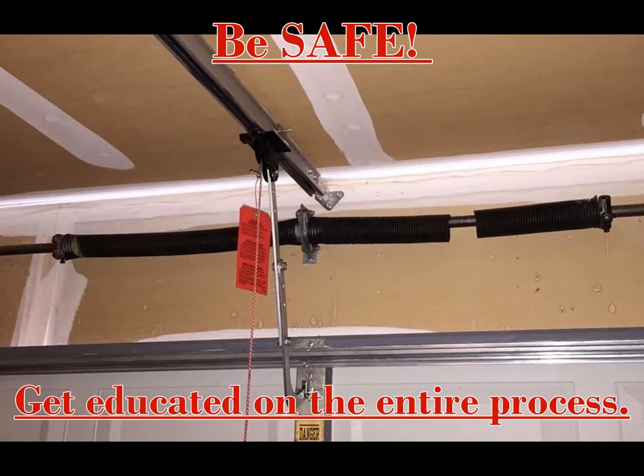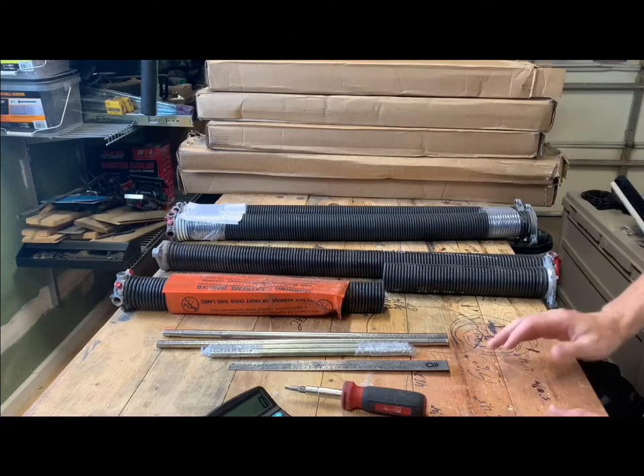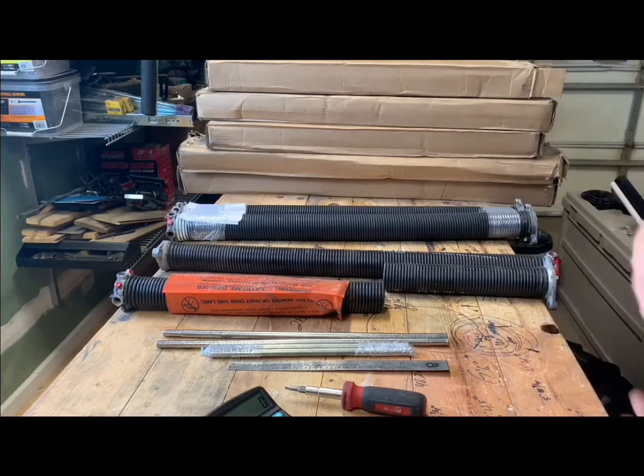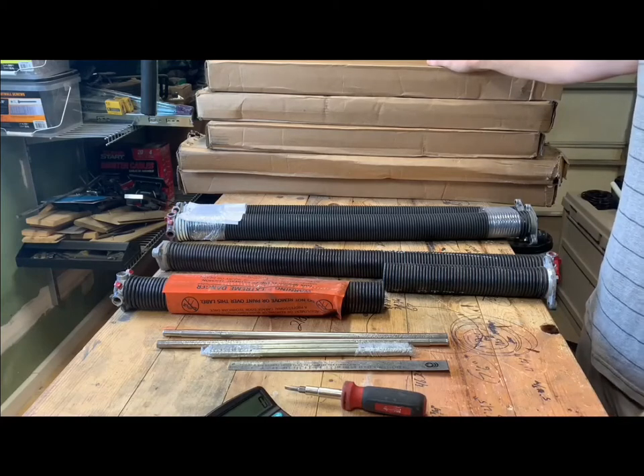I do strongly recommend a trained professional do this. It isn't rocket science, but injuries are very common. I will do my best to educate you on how to select the best springs for your needs, how to uninstall and install new ones, and make sure the door is properly calibrated. You should be able to get springs from your local vendors — you can do will-call and install yourself — but a lot of vendors won't sell for liability reasons. Some will, but they usually have their markup. Home Depot is probably a little bit cheaper, but they're not always readily available.